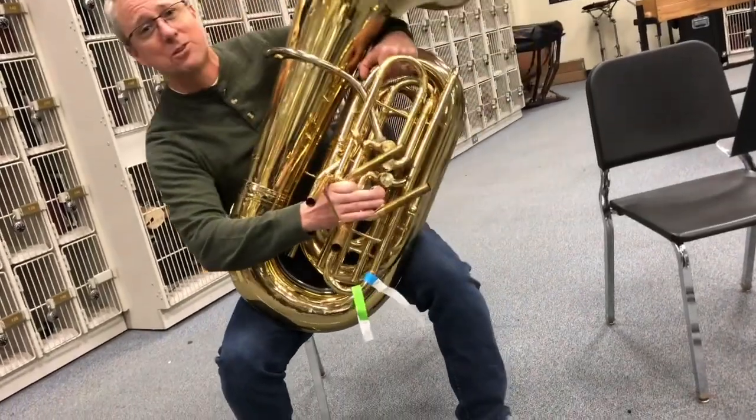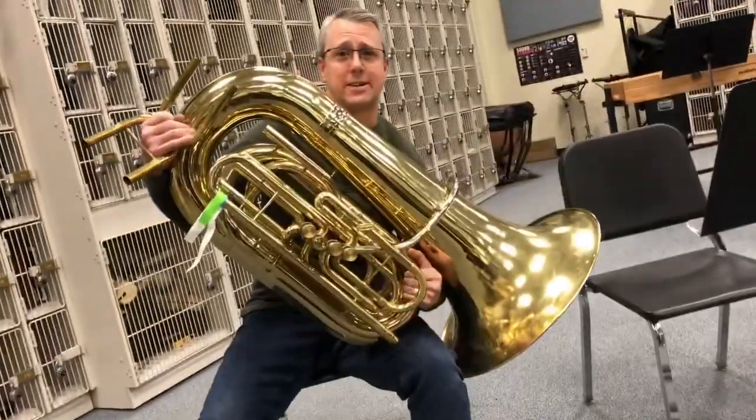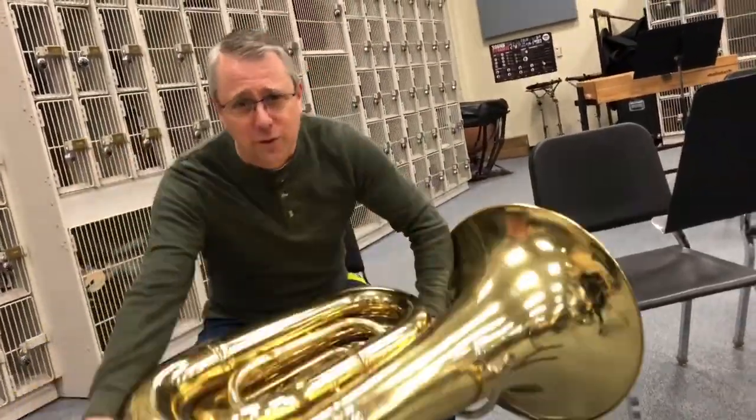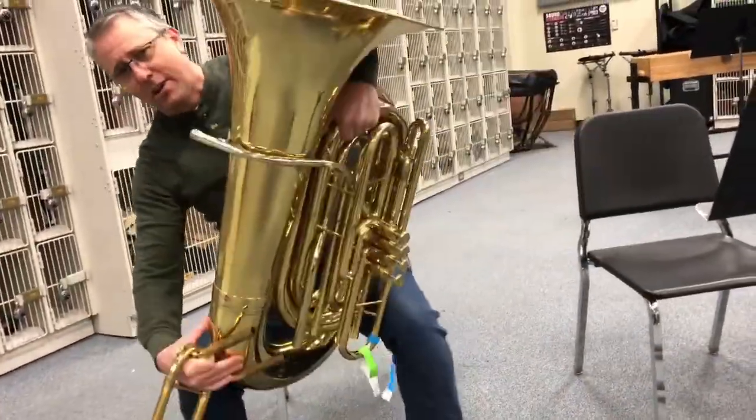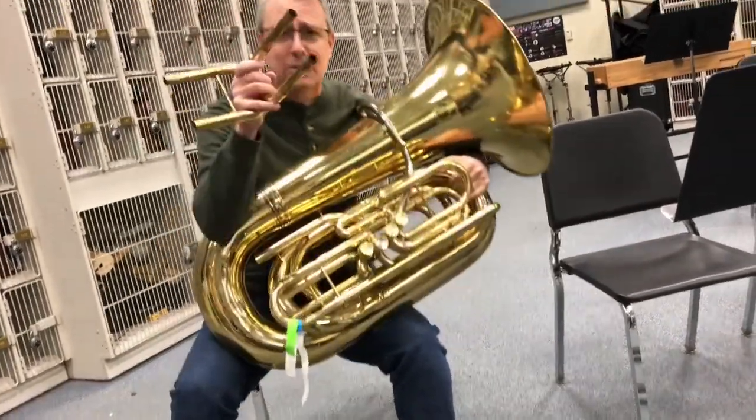So let's do it one more time just to make sure all the water is out of there. We'll take the tuba, turn it down, roll it forward, bring it back around. Press that water key down. Looks like we're good. That's how it's done, gamers.